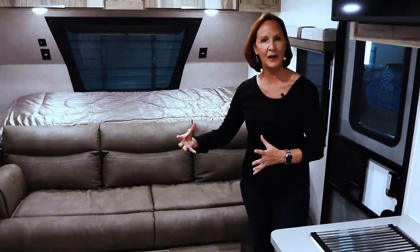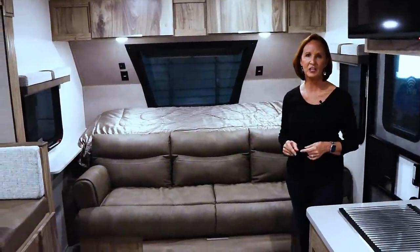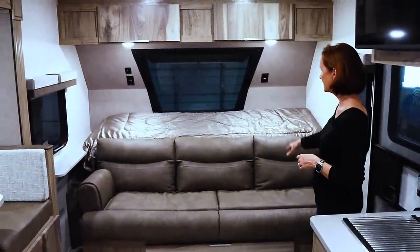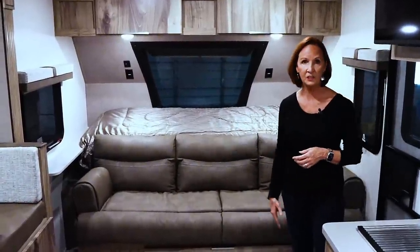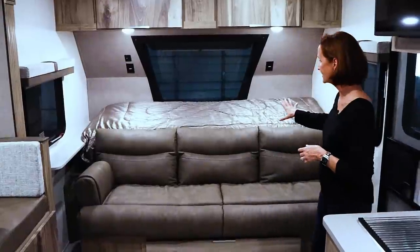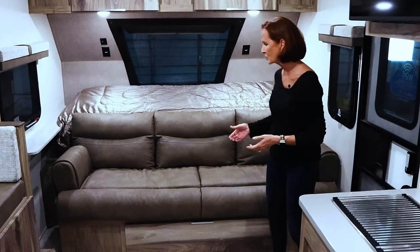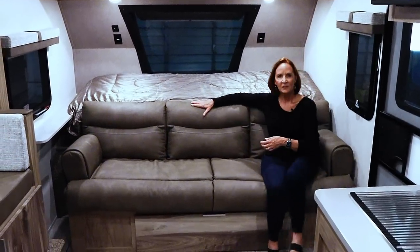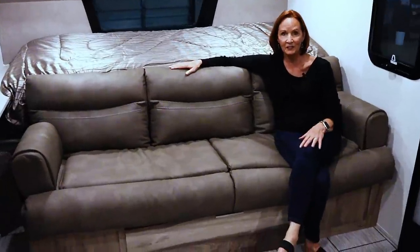Coming into this trailer, what a great open feel. This is the slide-out version with the bunks. Remember there's another layout that does not have the slide-out, so if you're not comfortable with that you can check that one out. Up in the front is a nice open sofa — really long. A lot of times when there's a convertible sofa bed the sofa gets kind of short, but this is very comfortable. Three people could sit here very comfortably.